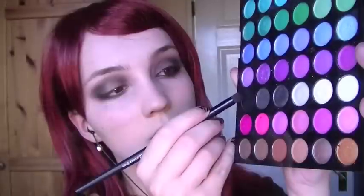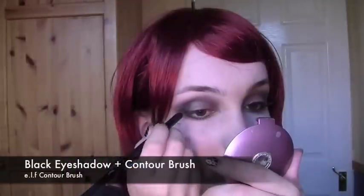Dab your finger on a really dark red and apply this in the inner corner of the eye, making sure that it is blended out. Then take a dark black and work this into the outer corner of the eye and just slightly into the crease.